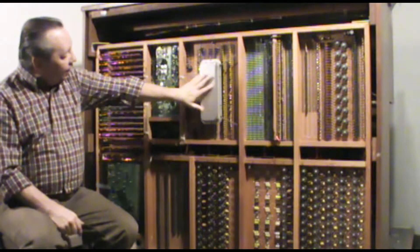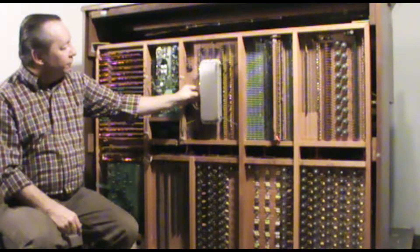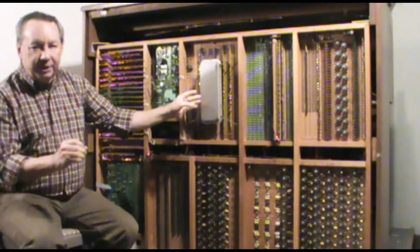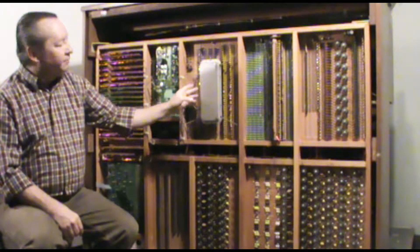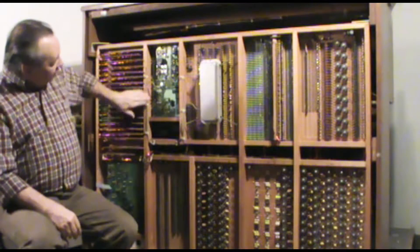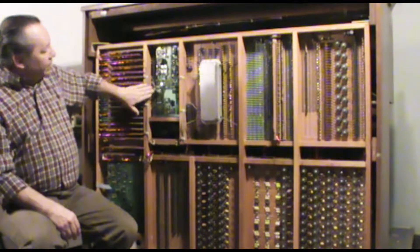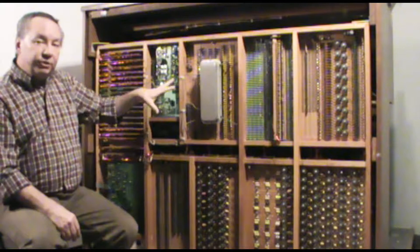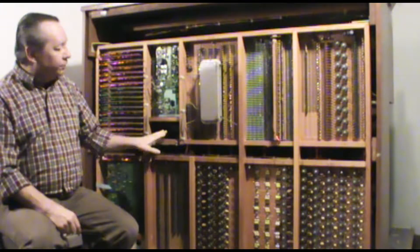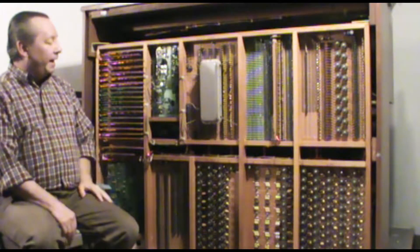Over here we have our reverb tank — guitar guys will recognize this as a spring reverb tank. In the context of a classic organ, a spring reverb is kind of hokey. Since the board uses this effects loop to run the spring reverb tank, I'm going to use this to route some digital modern effects devices and get a much nicer reverb and do some other things as well. We'll have some videos in the future about all of that.